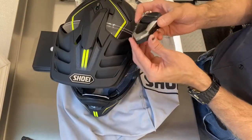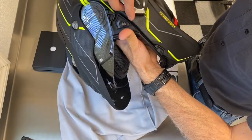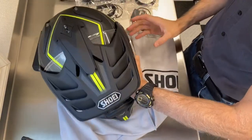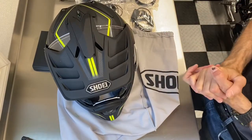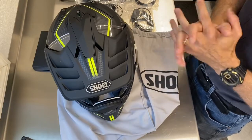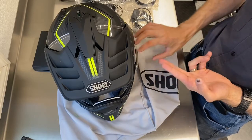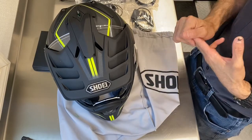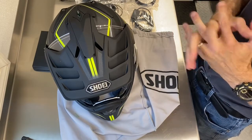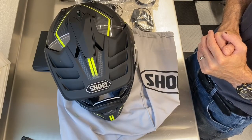Flip the helmet over, slide that right down, and your new comm system is installed. Now what I always tell people is: before you even start trying to sync up your phone, your GPS, or any other devices, always make sure that your phone, the comm system, and any nav or TFT displays you're hooking onto it are on their latest update and fully charged. The biggest mistake people make is trying to sync stuff up that isn't properly updated.